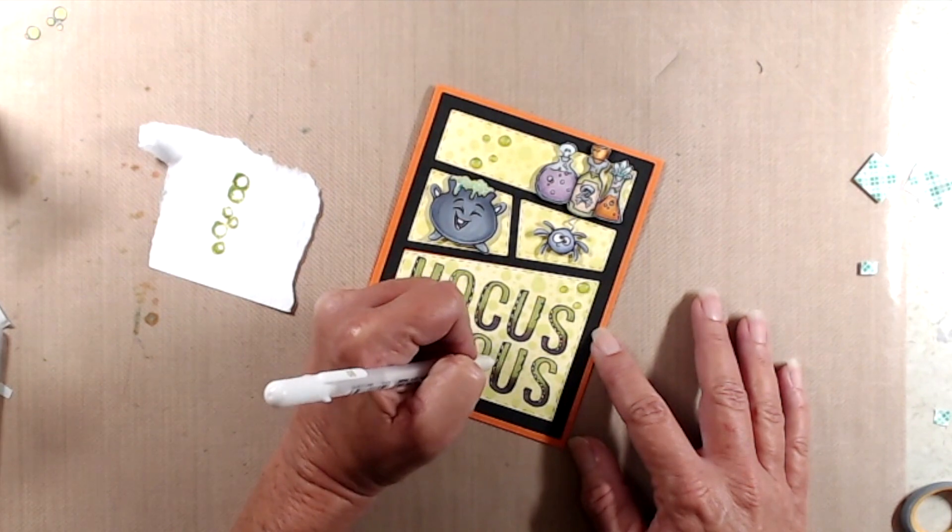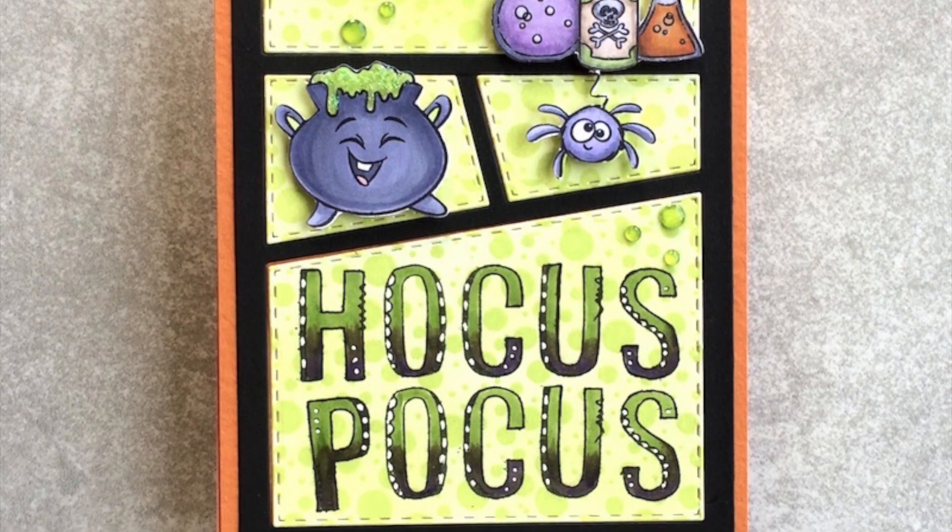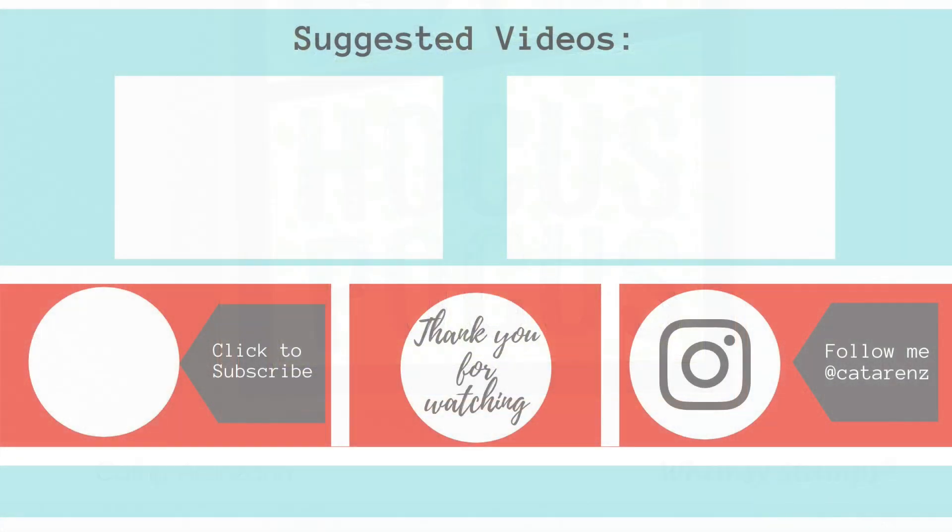And that's it — that finishes up my card for today. Thank you so much for joining me. If you like this video, please give it a thumbs up. If you've not yet subscribed, I'd love it if you would, and don't forget to ring the bell so you're notified every time a new video is posted. Thanks again and we'll see you next time.